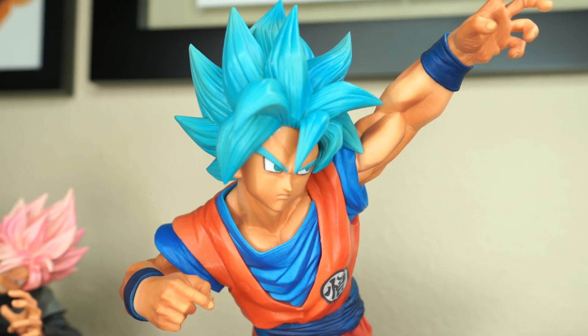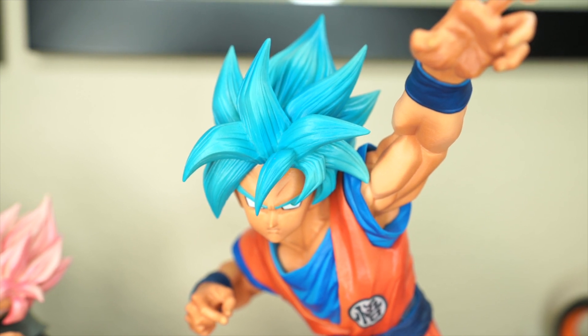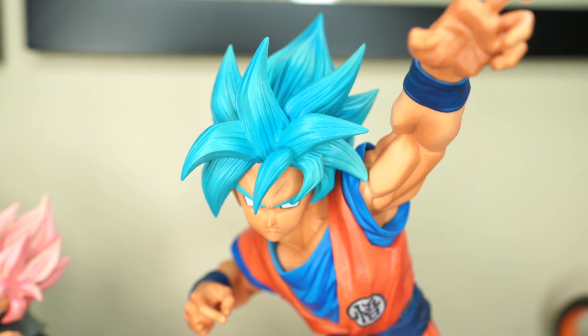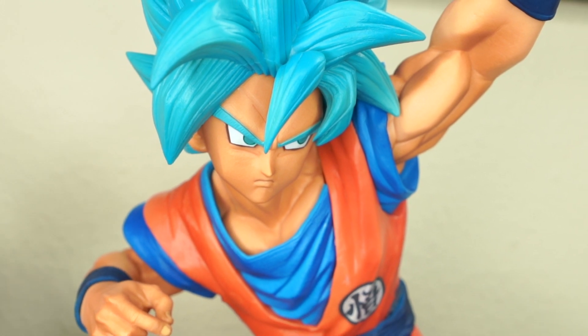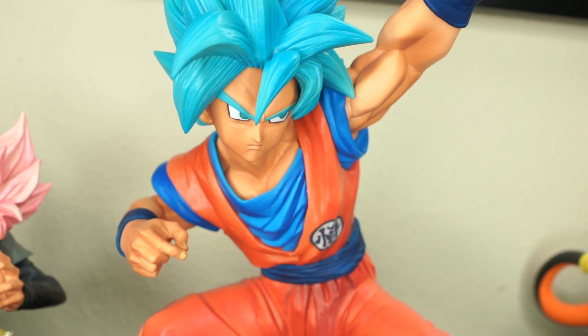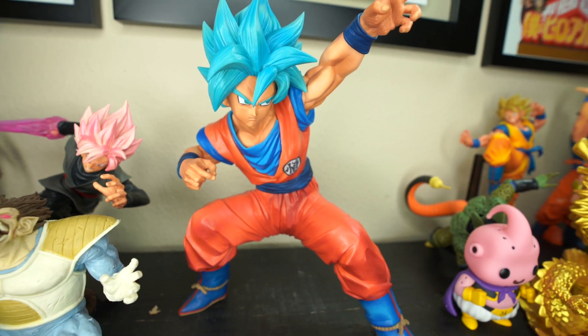If you guys have any questions about this figure or any of the ones you see behind me, be sure to drop me a line and I'll answer to the best of my ability. As usual, follow me on Instagram and Facebook at Your Boy Roshi, and make sure to check out my merch store — the link is down below in the description. But that's all I got for you guys today. Hope you enjoyed this figure review and I will catch you next time!